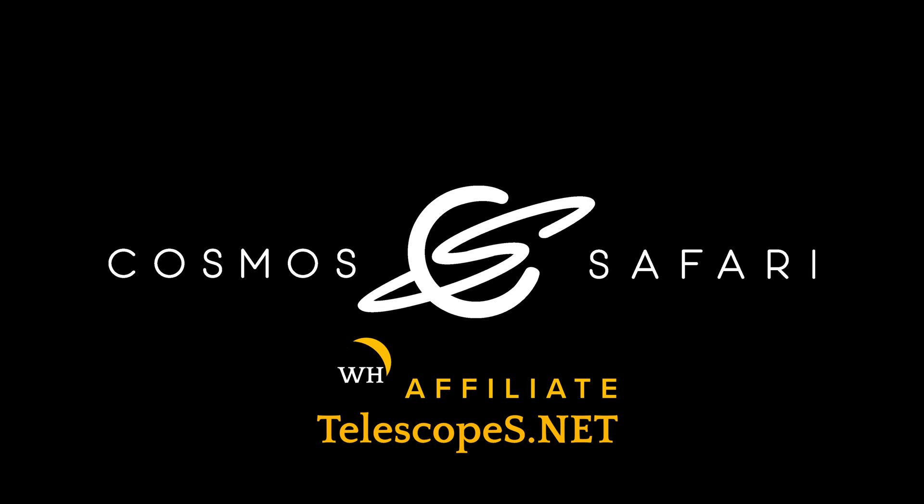If you're interested in any of the products in this video, please consider clicking the affiliate links in the description below. It costs you nothing extra if you make a purchase, and it helps support Cosmo Safari bring the universe closer than you think.